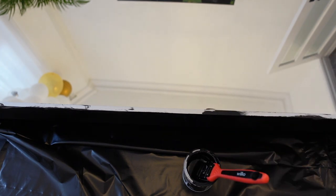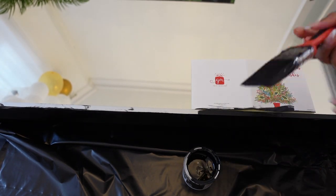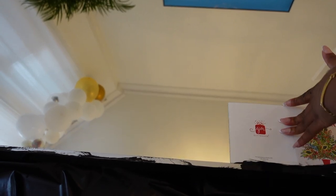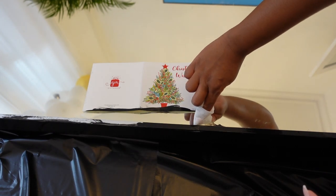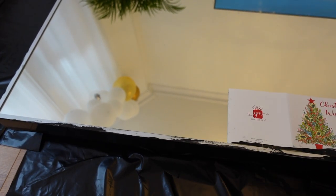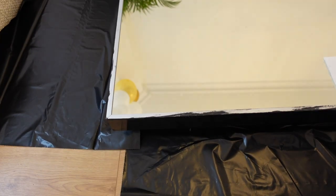Once I had finished painting all the sides, I got one of my Christmas cards — don't ask me why I still have so many — and just used it as a helper to avoid getting paint on the mirror glass. If you're lazy like me, I definitely recommend using paper or a card. If you're a perfectionist, I'd recommend painting tape — it takes more time to prep but is easier when you come to painting. Use whichever method works best for you.